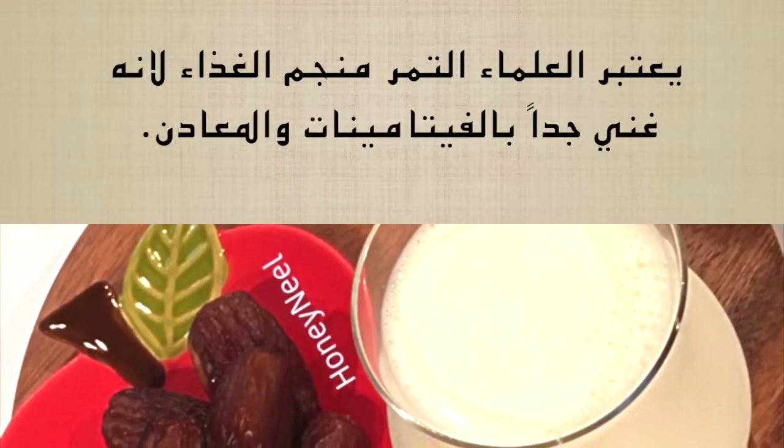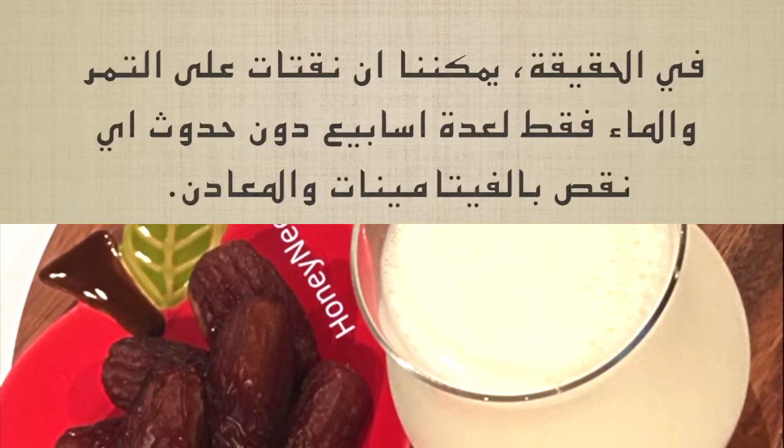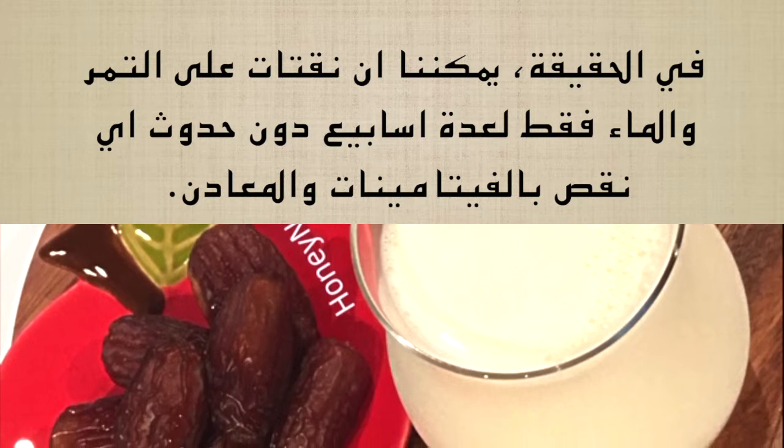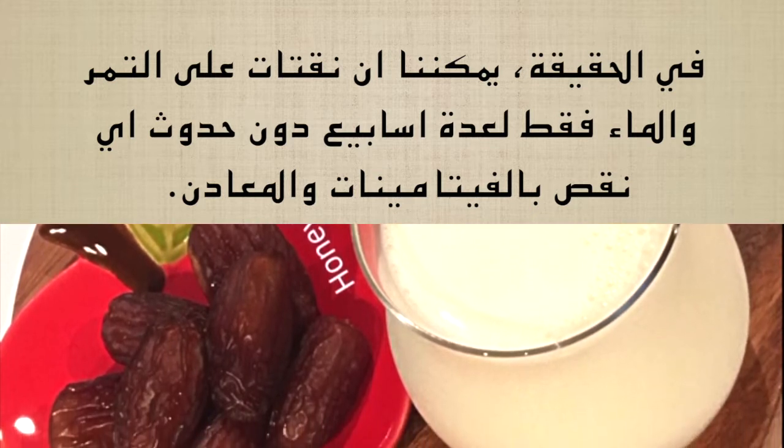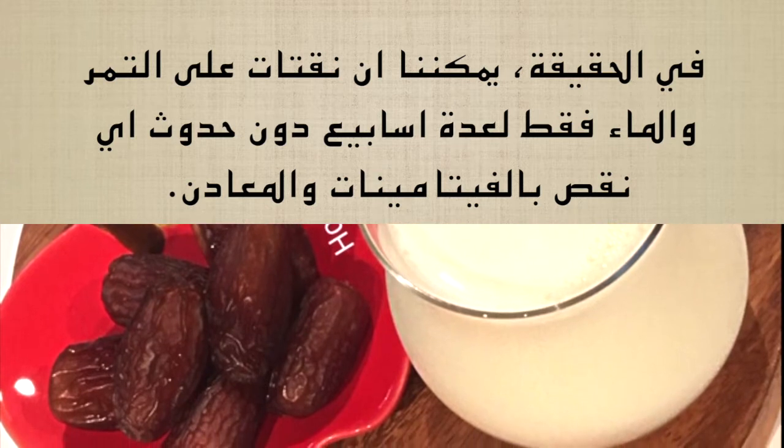يعتبر العلماء التمر منجم الغذاء لأنه غني جدًا بالفيتامينات والمعادن. في الحقيقة يمكننا البقاء على التمر والماء فقط لعدة أسابيع دون حدوث أي نقص بالفيتامينات والمعادن.